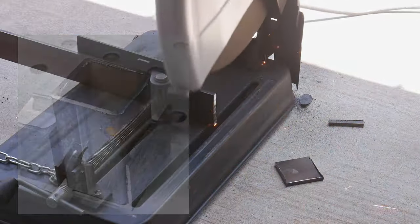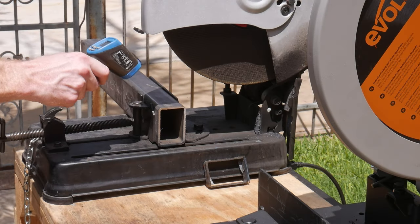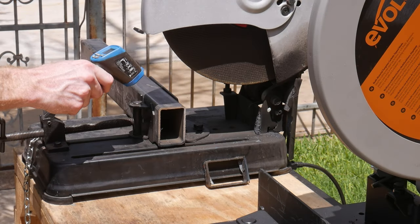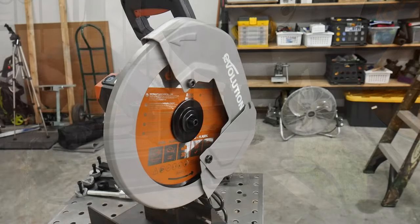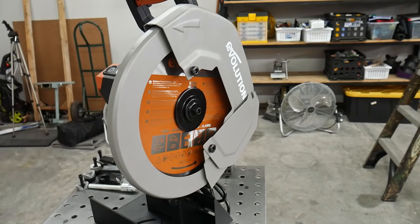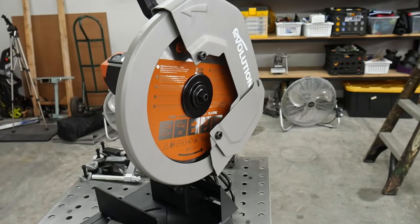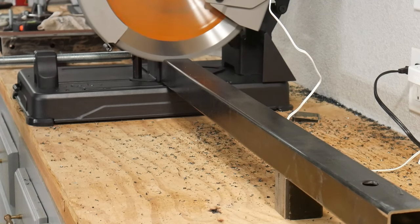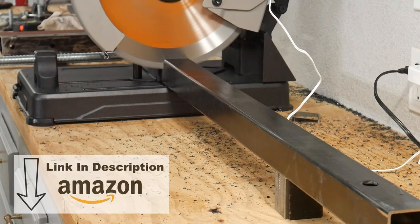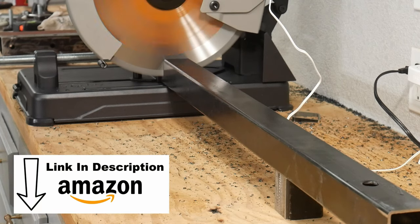Lastly, abrasive chop saws produce a good deal of heat while cutting — the steel that you are sectioning out will get very hot, which makes it harder to handle. The low RPM cold cut chop saw solves many of these problems, and I was ecstatic to find a budget model, since the prices on these cold cut chop saws can be fairly high. I purchased the Evolution chop saw off of Amazon for around $230, and I will put an affiliate link in the description below.